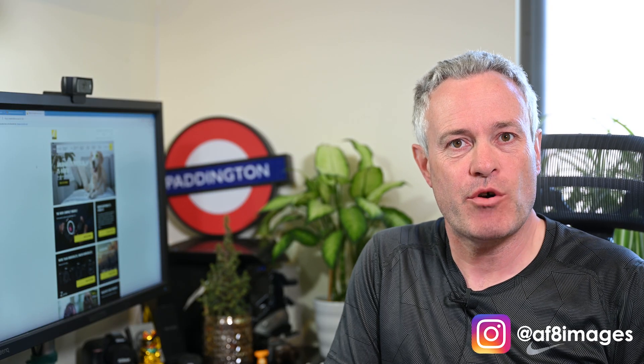Hi there and welcome to this video. This is a quick video I thought I'd put out in between the normal drum beater videos, because Nikon have released a firmware update for their 24-70mm f4 lens that I know a lot of you have and use with your Z series cameras.